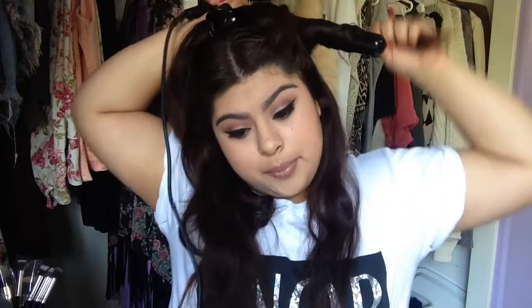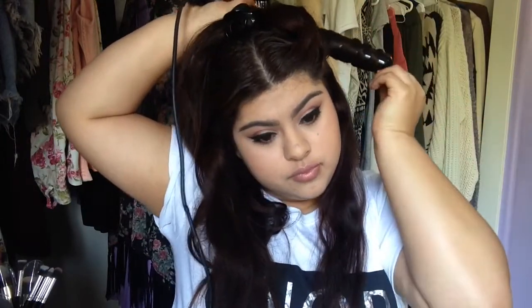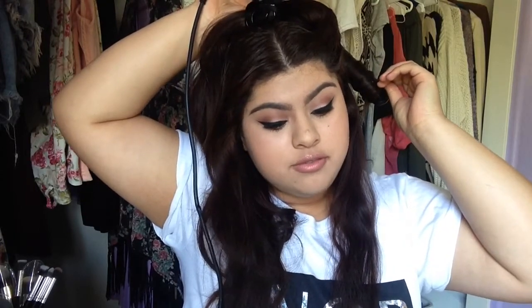Take your wand and just wrap, hold 10 to 15 seconds, then release at the end. Catch the curl, bounce it again, and let it drop.